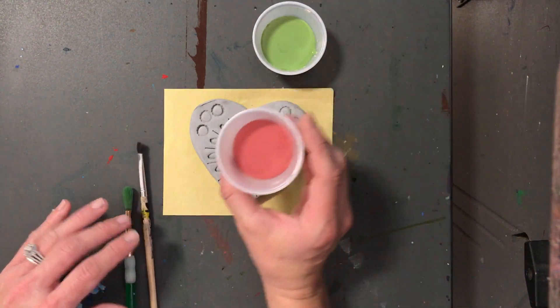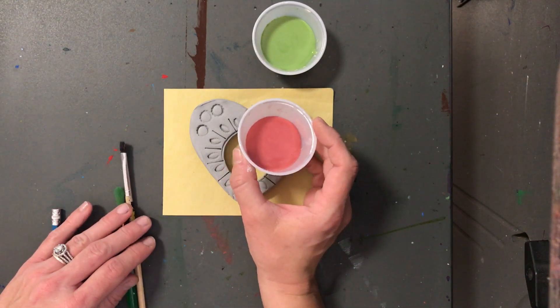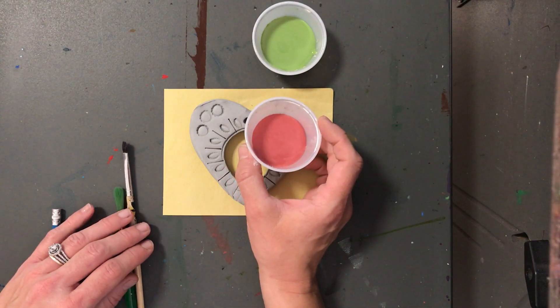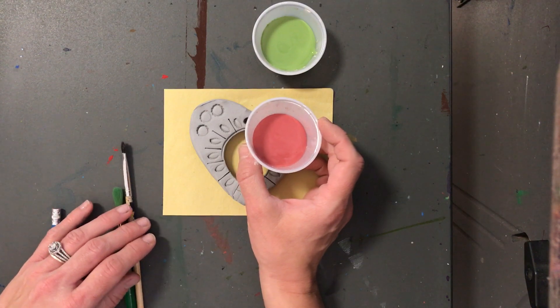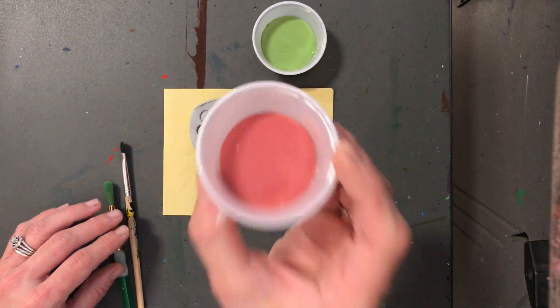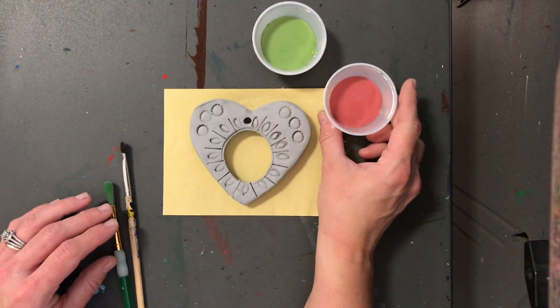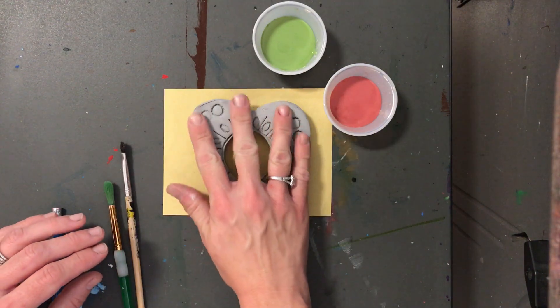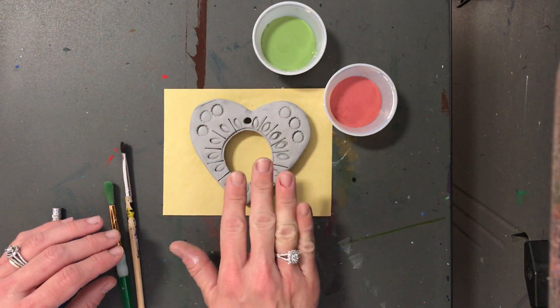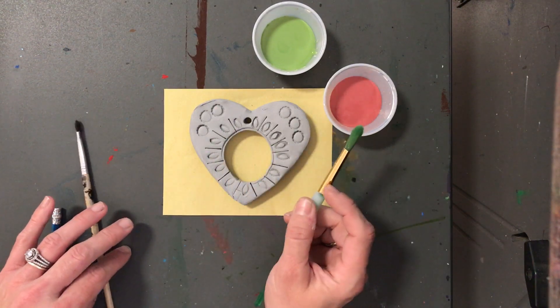When you glaze, this is going to come out shiny after it goes through the kiln. It's going to go on today and you're going to be like, I don't really like it. That's because it's not baked yet. After this is baked, it has glass in it — you can't see it, it's very, very small — but it heats up and makes it beautiful and shiny.